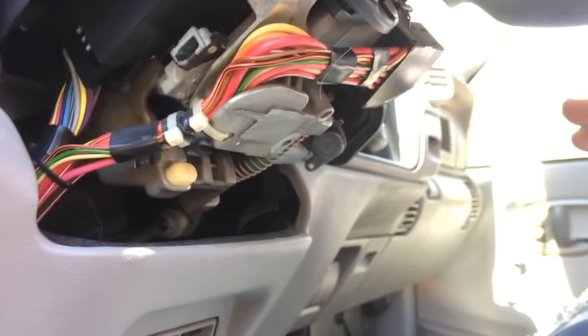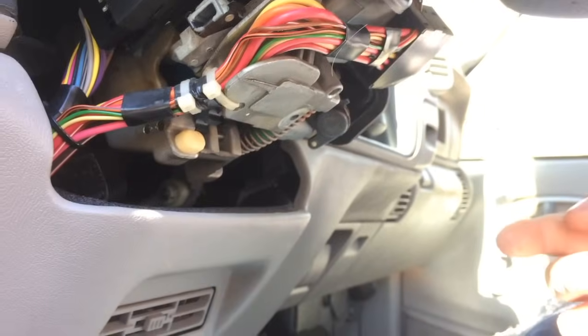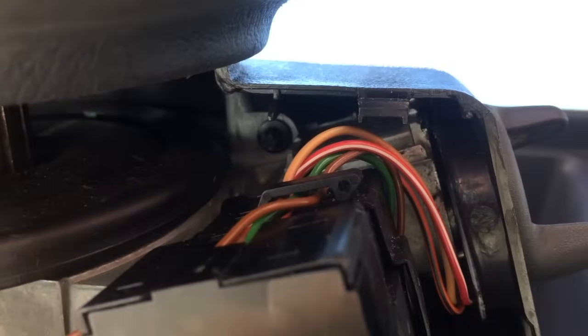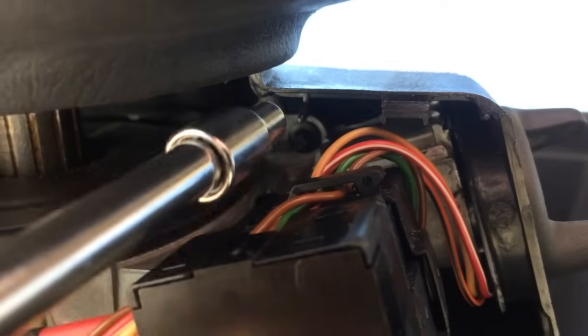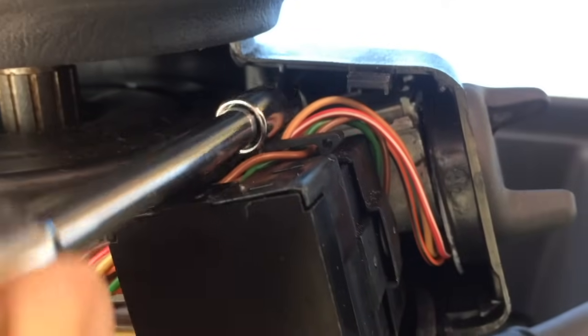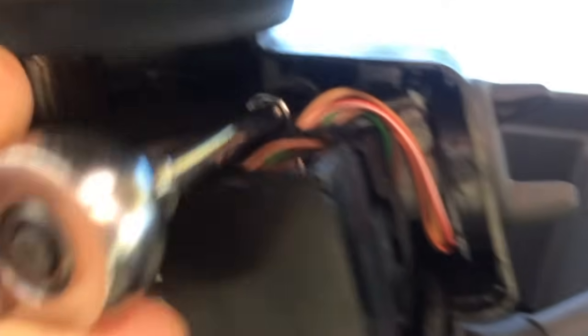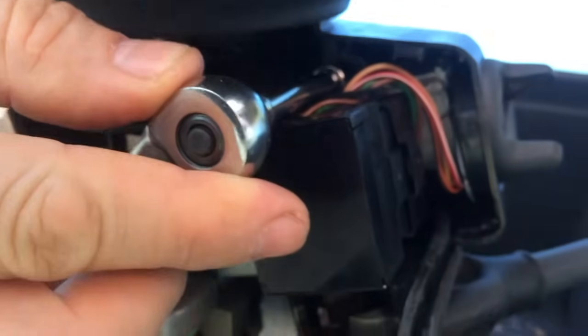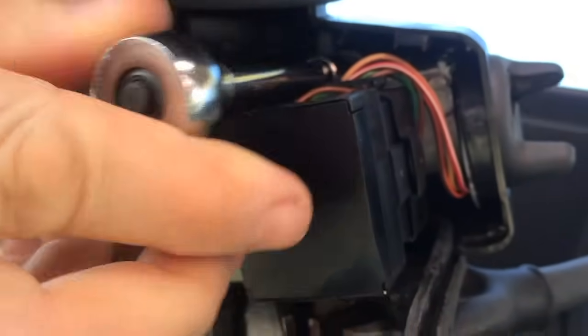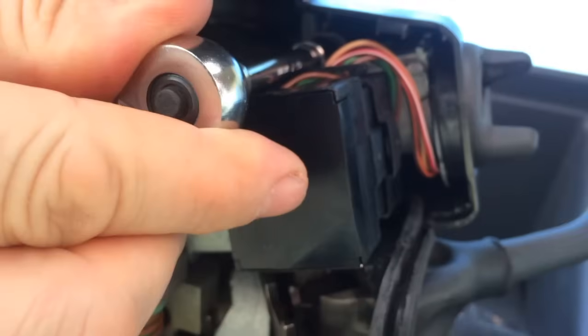The other E5 bolt is directly up underneath here. Here's that other E5 bolt — it's right here, a little back to give you perspective, right underneath adjacent to the side of the ignition switch. I'm going to take this one out and we'll come back and show removing the top.